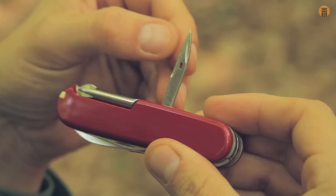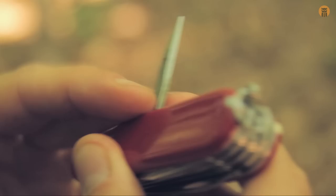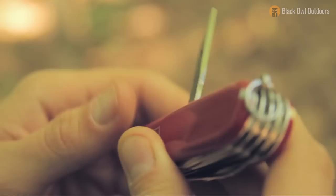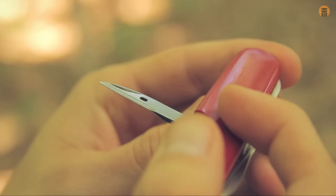We have a reamer, which is a really nice tool. I really like having a reamer as opposed to just an awl, because this is a sharpened tool. On one side there's an almost flat ground edge and there's a hole in there, so if you're trying to sew leather or thick material you can punch this through and pull your thread out. On the other side there's almost a hollow grind — a really concave hollow grind. That's the reamer.